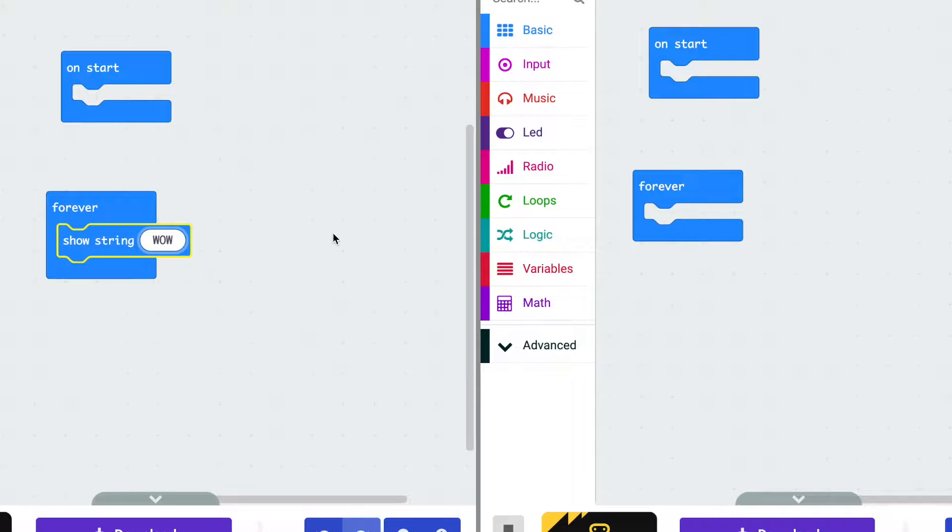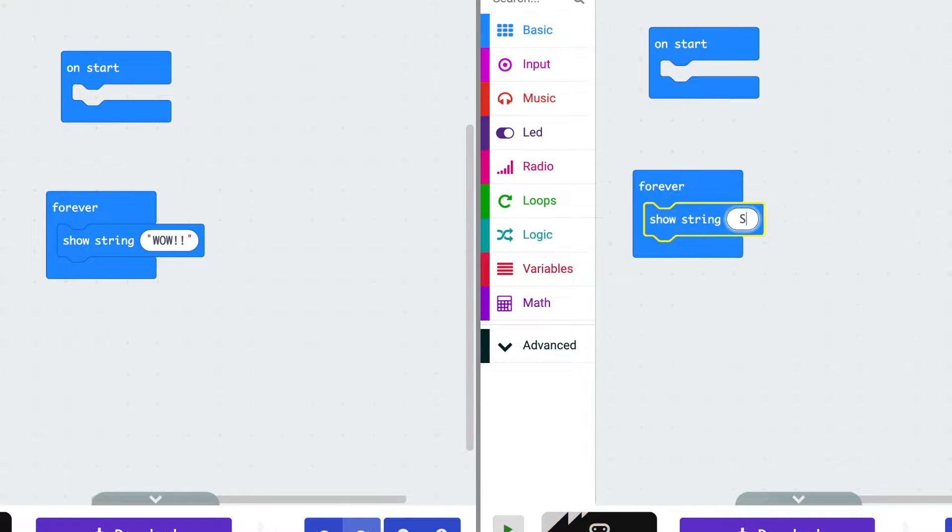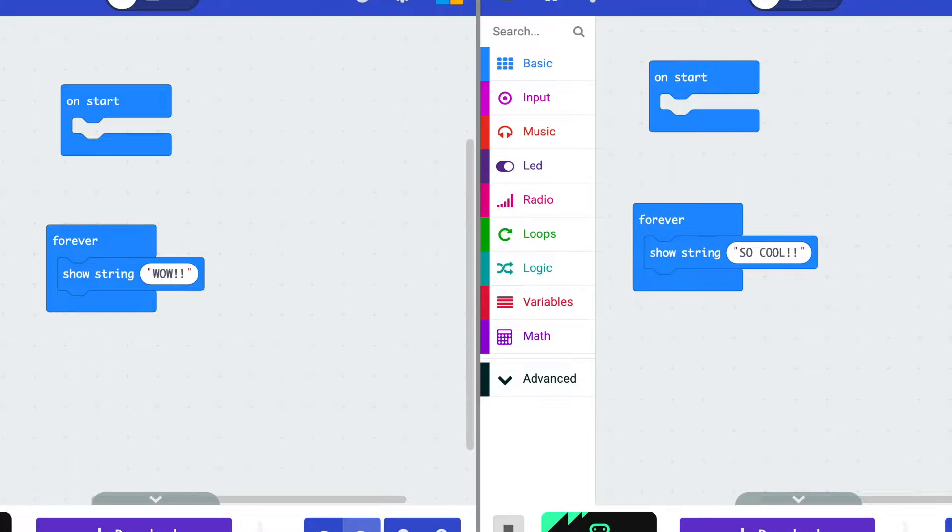Time to move on to the receiver. Here's a cool trick that a Twitter friend of mine told me: if you go to makecode.com/multi-editor, you can have two windows of the makecode editor open in one tab. It's really handy for radio projects when you have two different codes that need to speak to each other. We've already done our transmitter and we want to focus on our receiver, but try it out at home.